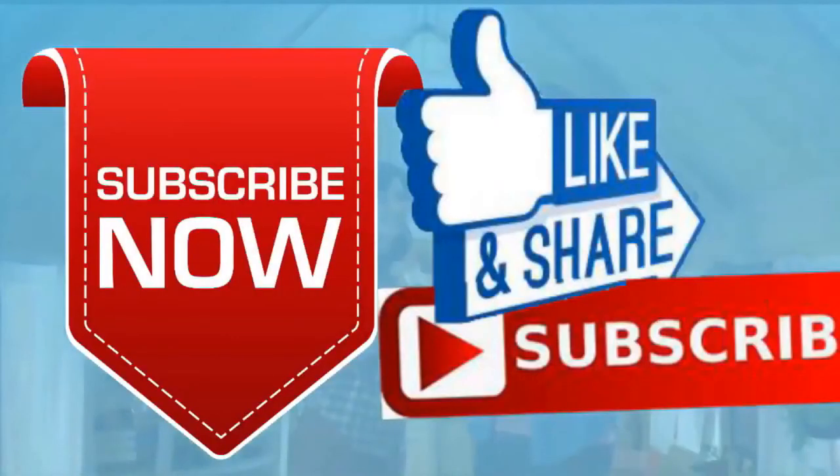If you like this video, please like and subscribe to my channel — it really would help me. Also, check out the link below this video. It will take you to a review of my nine instructional videos that could be very helpful to you if you're thinking of sculpting. Good night, everybody.